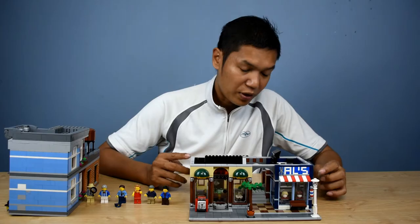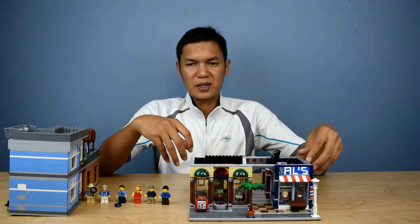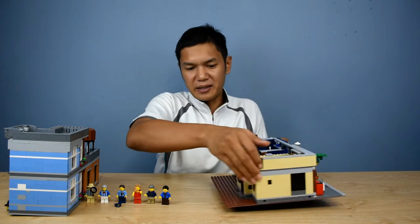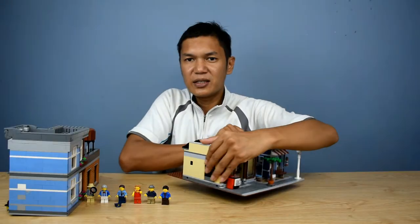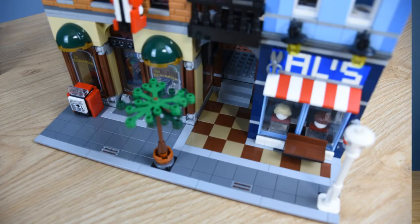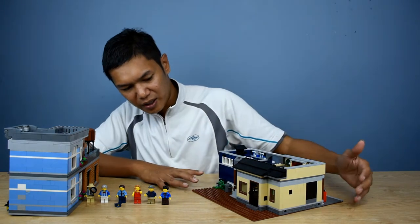One thing I don't like about this set - it's a bit disappointing - is that at the back there's empty space on the ground, like sand. You should have tiles there. In the front you can see tiles, like a pedestrian walkway, but at the back you don't get anything. It's open-ended, so that's a bit disappointing.